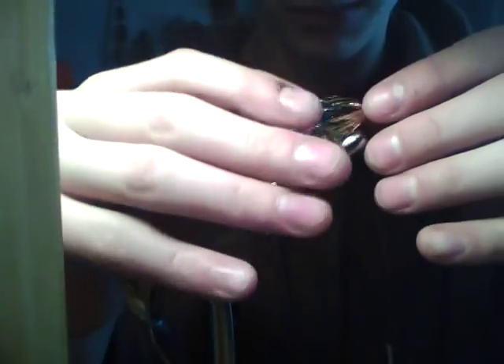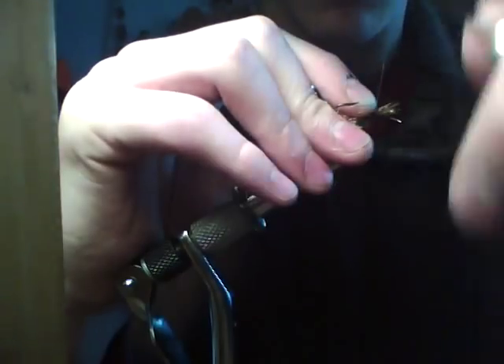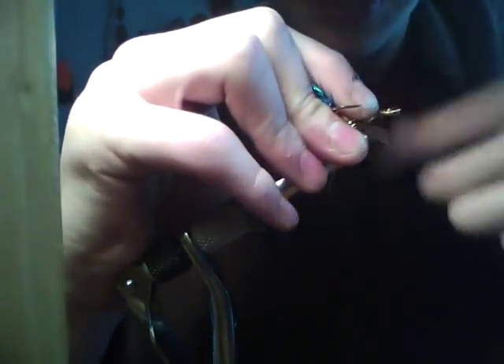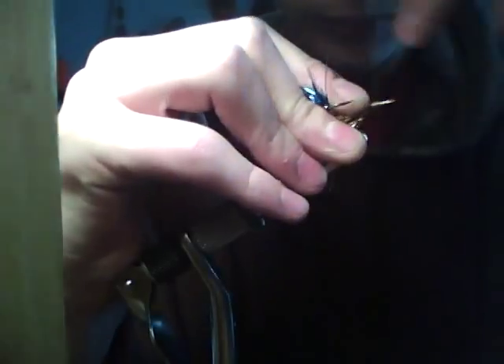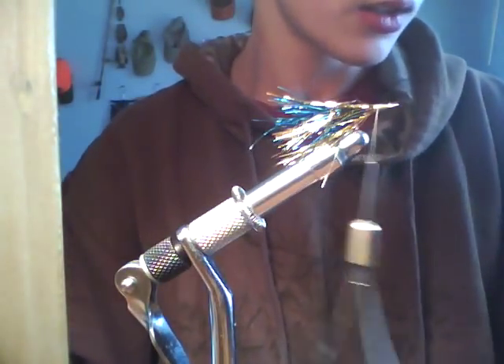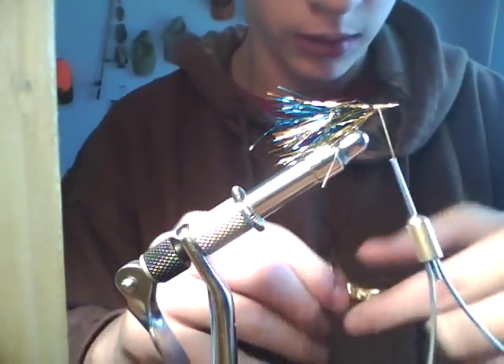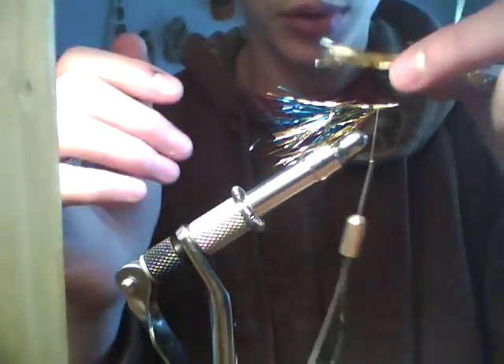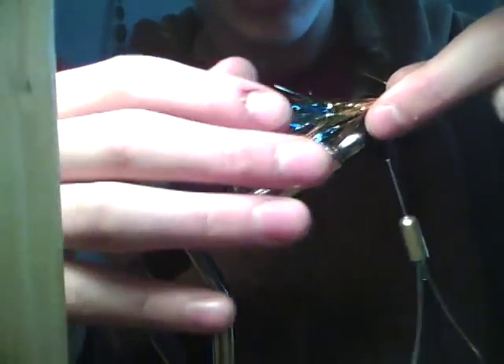You basically just have to get a feel for how big you want your clumps. If I'm just doing a touch up, I'll use a little bit. If I'm putting a new layer on, I'll use a larger clump.